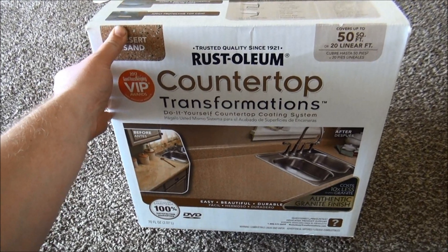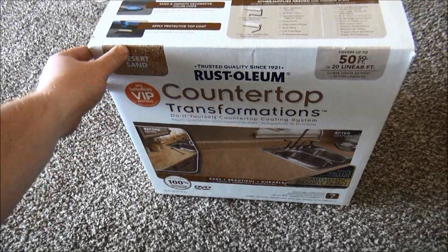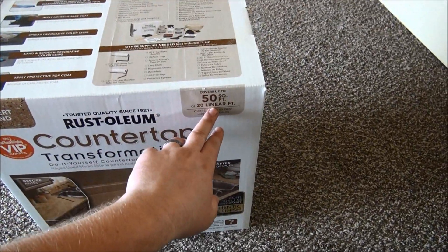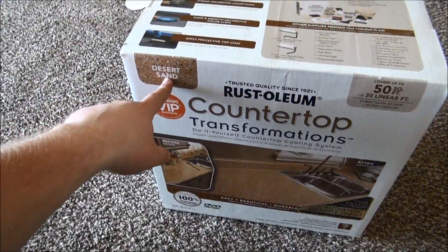Today we're going to do a countertop restoration. We're going to get rid of the ugly green colored formica top and put a Rust-Oleum countertop transformation. Here's the Rust-Oleum countertop transformation kit — it says it'll cover 50 square feet. This one is the desert sand color.